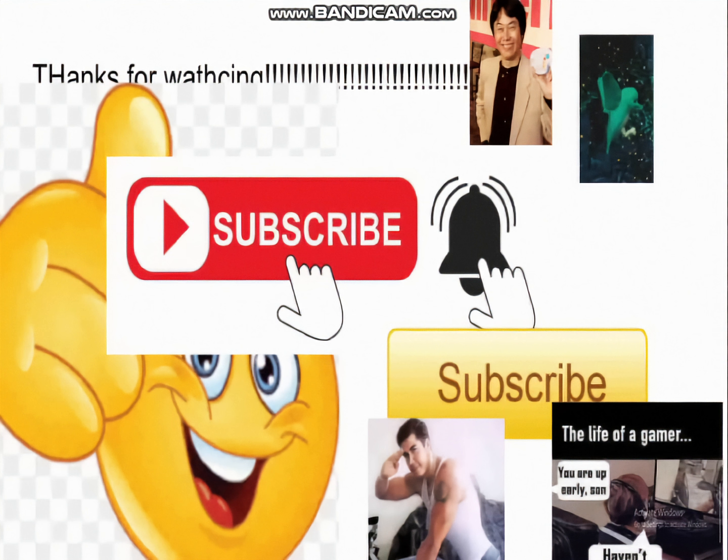Hopefully this helped you. And if I got anything wrong, I'm sorry — I'm not an expert. Like and subscribe.